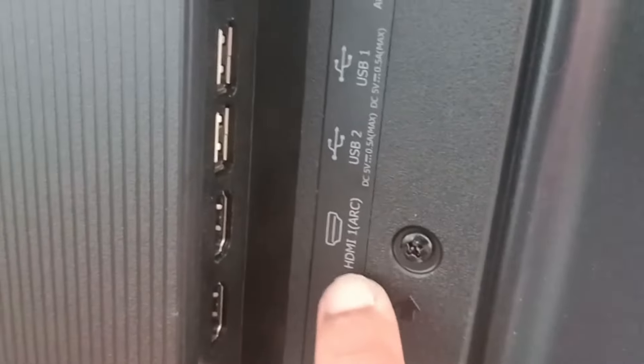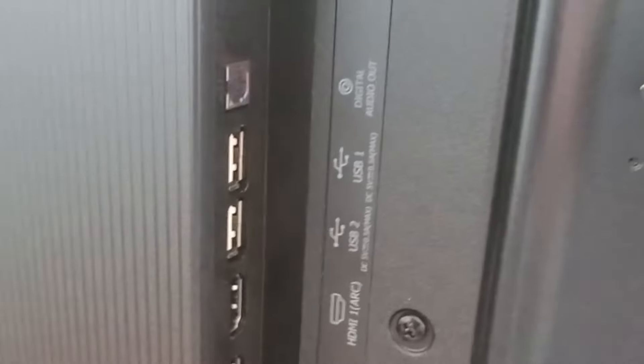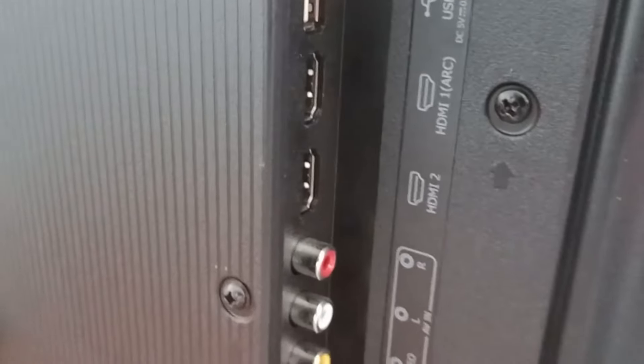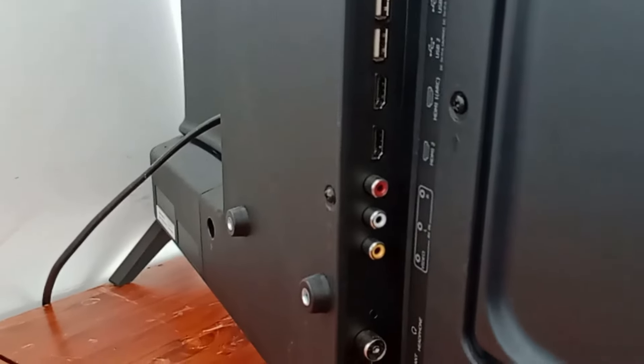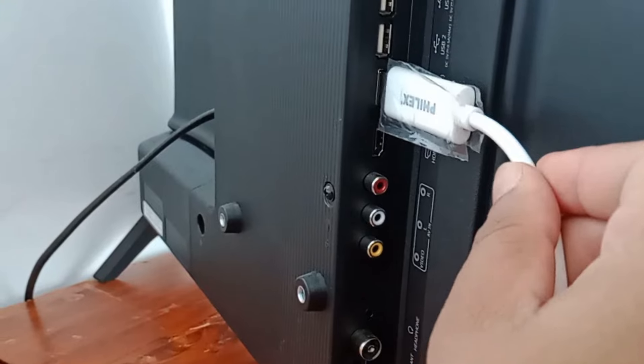I will select HDMI 1. On the side of the HDMI port it is labeled as HDMI 1 as well. I have HDMI 2 as well, so I have two ports, but I'll go for HDMI 1. Now I will insert the other side of the HDMI cable into the HDMI 1 port.